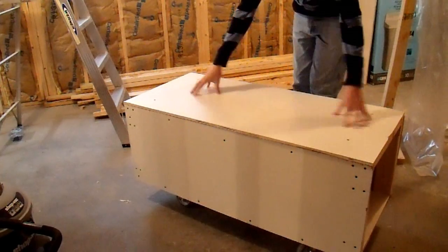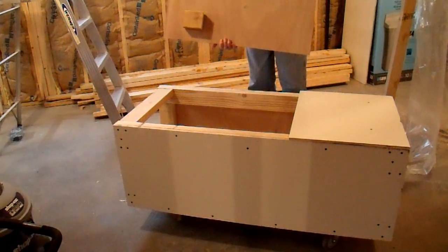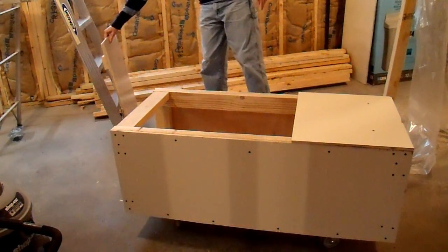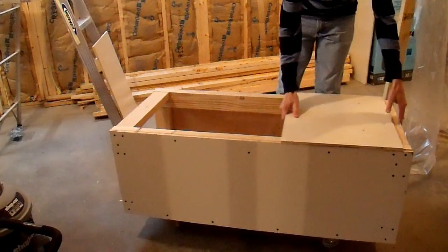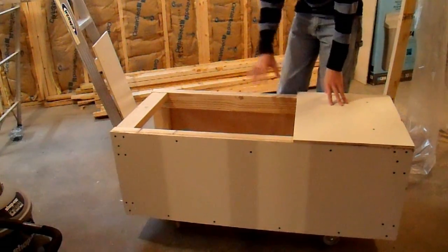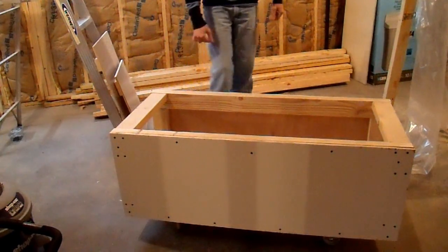I didn't want this to be just a battery box — I wanted it to be somewhat useful, so I made it with a top. These come off; I have some cleats on the bottom so I can put them in and they sit pretty solid. I cut the top in half so that on one half I could mount some inverters or whatever I wanted to associate with this box — an inverter and a charger or something like that. The other side I could use as just a standard bench to set things on in the garage.